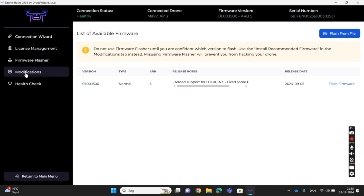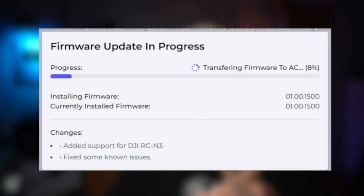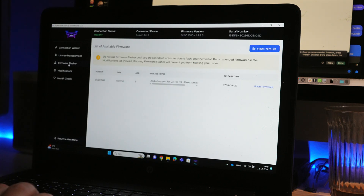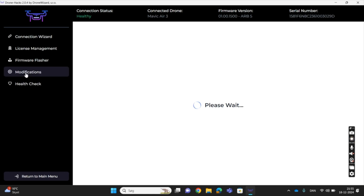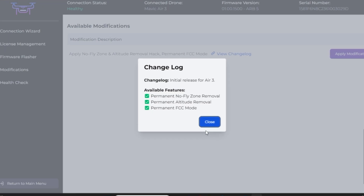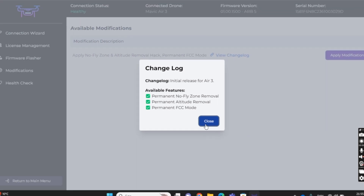How to install the recommended firmware if required: navigate to the modifications tab to see the available modifications. If the hack requires a different firmware version, the software will automatically select the correct one. Avoid using the firmware flasher, as you might end up selecting the incorrect firmware version, which will ultimately prevent you from hacking the drone. Once the firmware flash is successful, proceed to the modification tab again. If you press the change lock, you will be able to see the modifications available, such as permanent no-fly zone removal, permanent altitude limit removal, and permanent FCC mode.